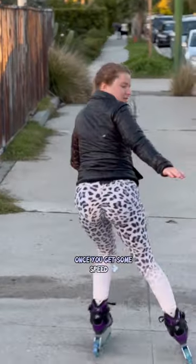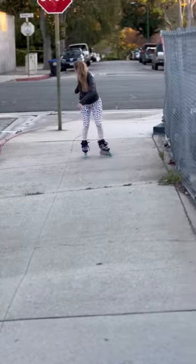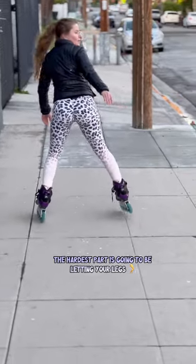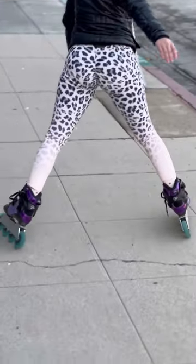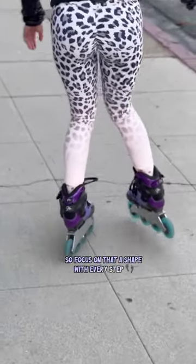Once you get some speed, you can transfer your weight side to side. The hardest part is going to be letting your legs get too wide and getting stuck, so focus on that A shape with every step.